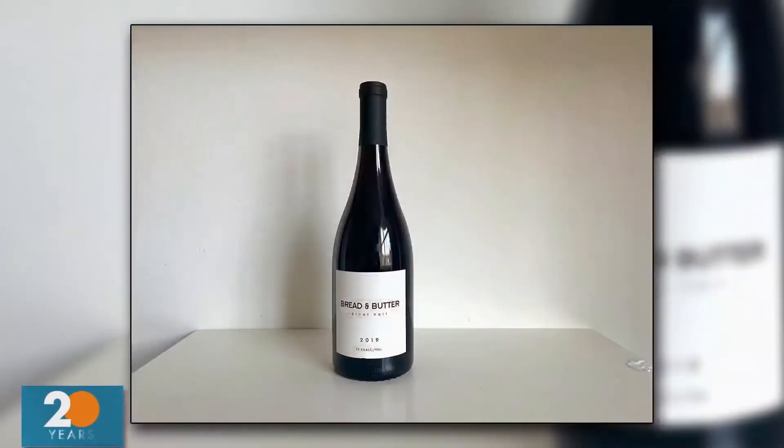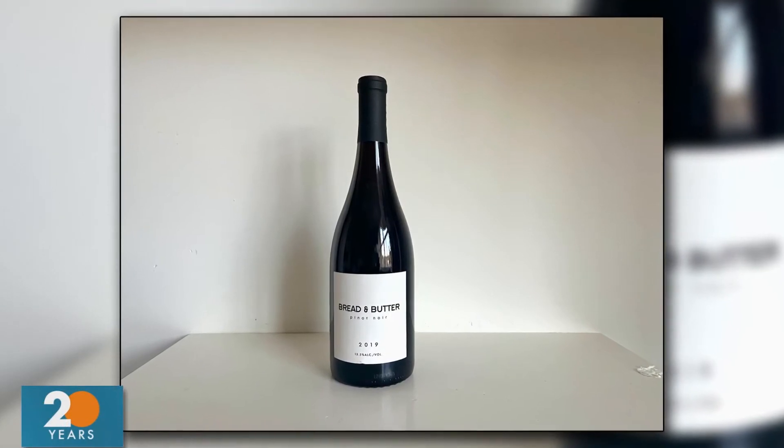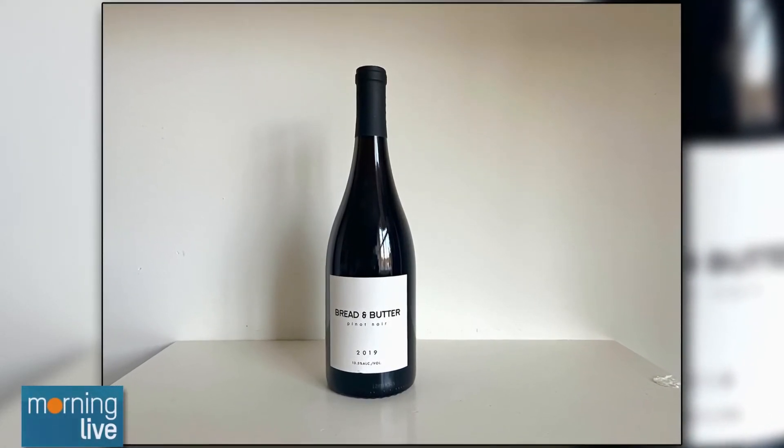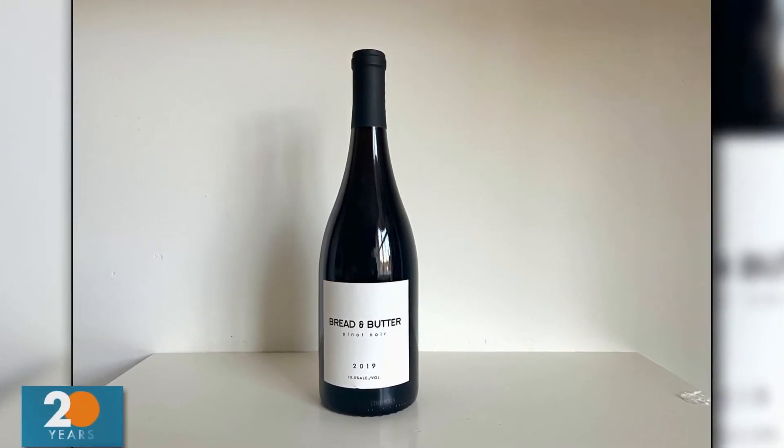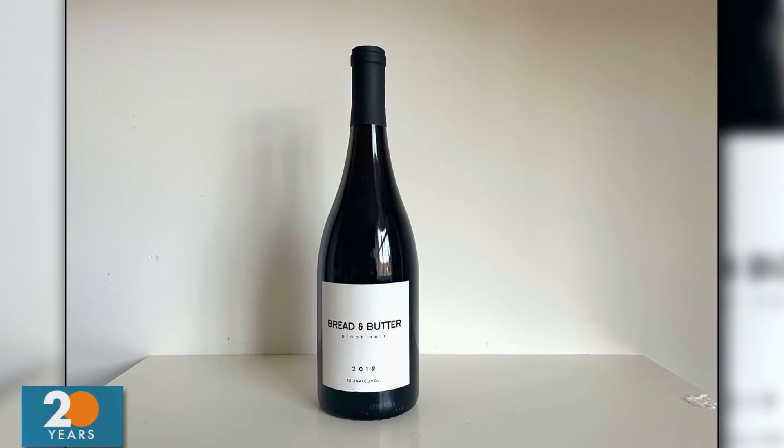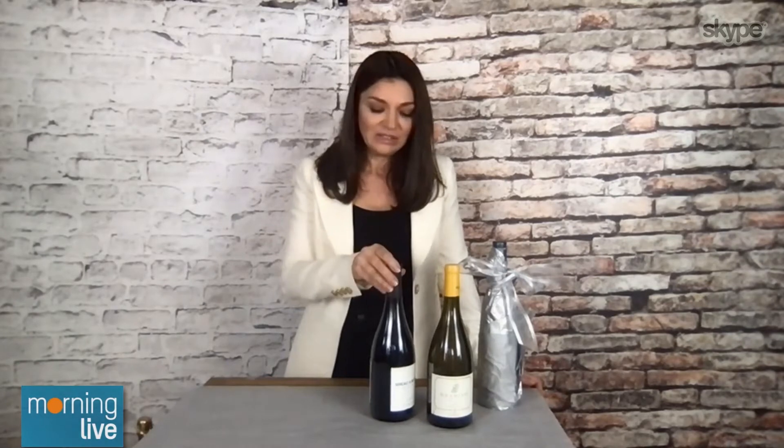Okay, and what do you suggest for a red? For red, I would recommend Bread and Butter Pinot Noir. The reason I like this wine is because it has enough stuffing to appeal to people who like big reds, and yet the elegance you want for a classic Pinot Noir. It also goes well with feasts — roast beef, yes, roast turkey, yes — but also mushroom dishes, which are great plant-based alternatives for classic mains during a feast. So that's my red.